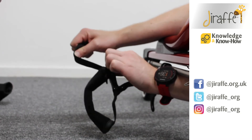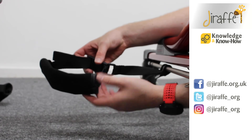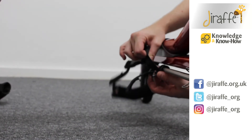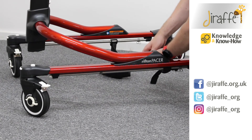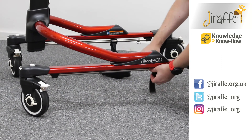We're also able to adjust the length of the ankle prompt itself. The ankle prompt will go around the user's ankle — we can adjust the tension and we can adjust the length.